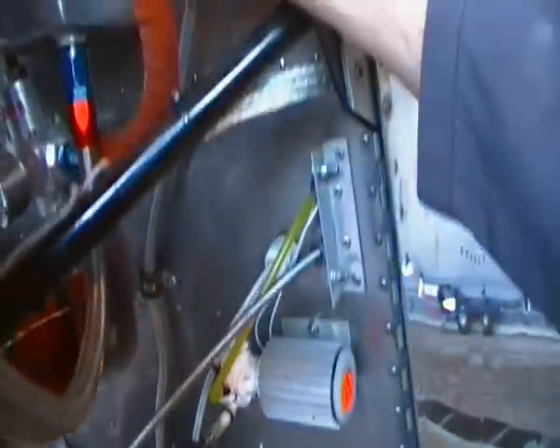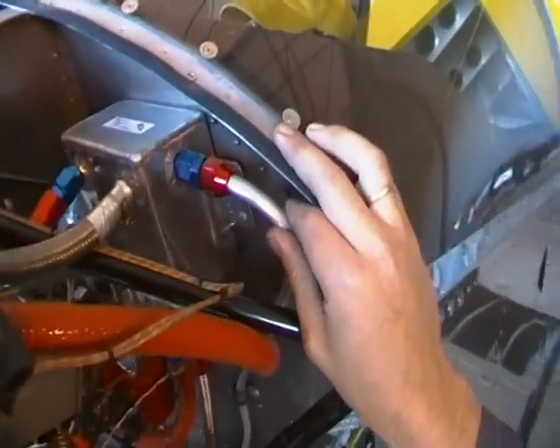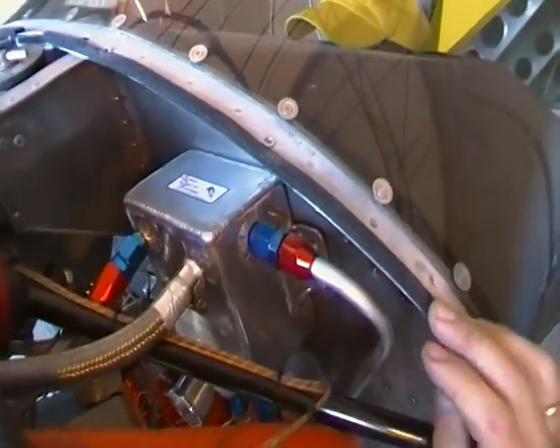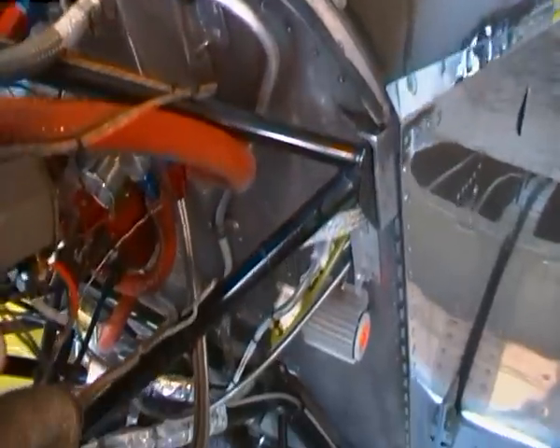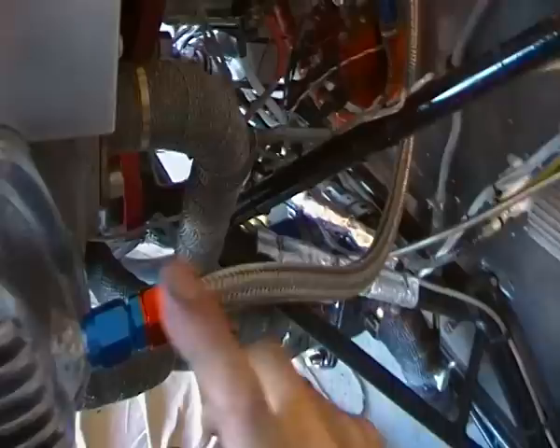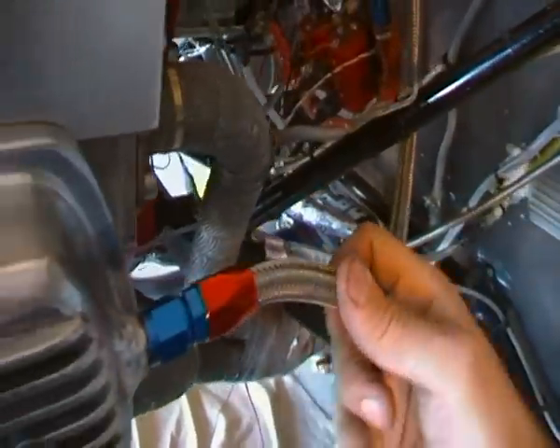Here's my custom TIG welded 6061 breather can, which allows for a limited amount of inverted flight, with oil return back to the engine — which means pretty much no loss of engine oil while inverted.